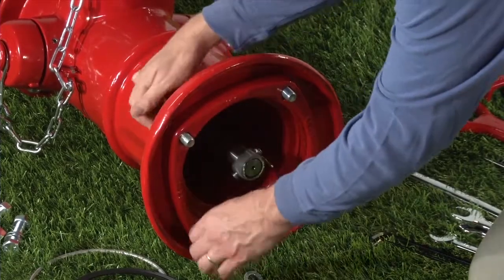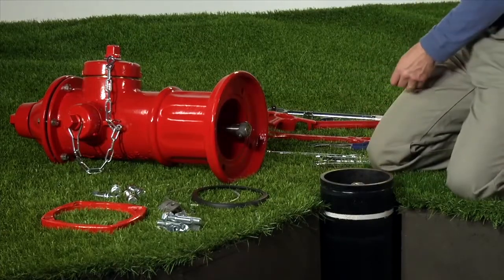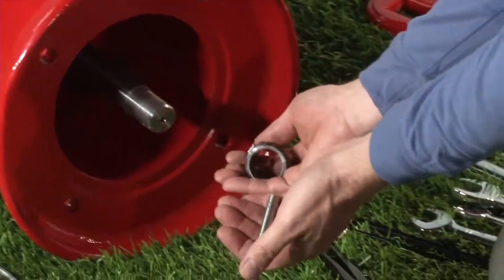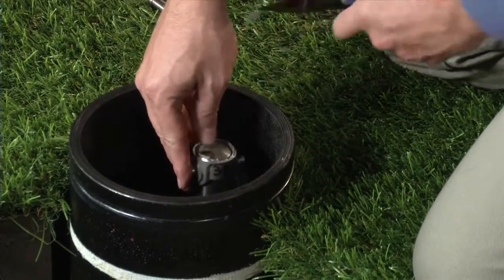Remove the nozzle section nuts and bolts from the now broken breakable flange. If the lock ring is still in place, slide it off the lower barrel. Remove the spring pins from the coupler pins in the upper stem rod and the lower stem rod. Remove and discard the broken breakable stem coupling pieces.